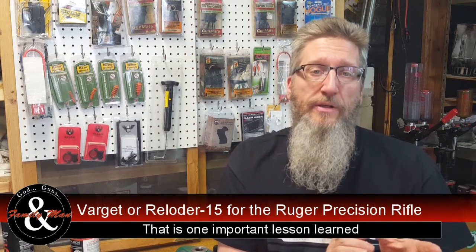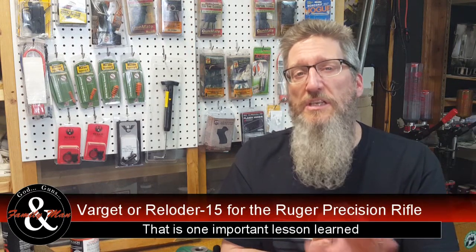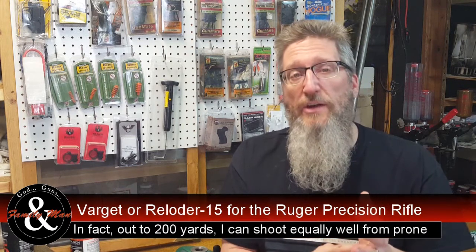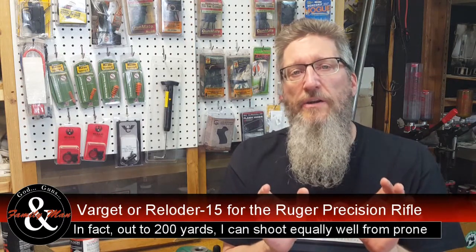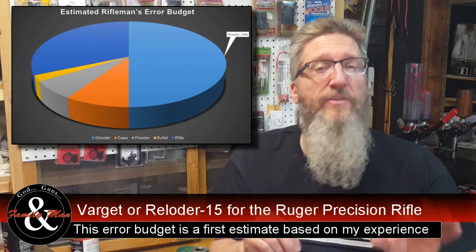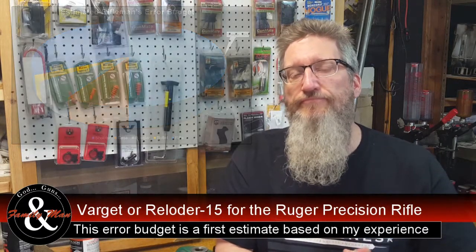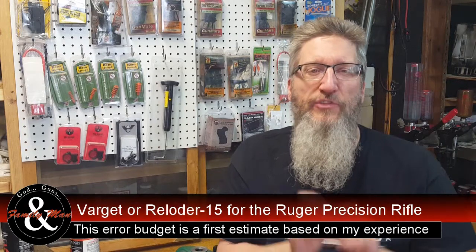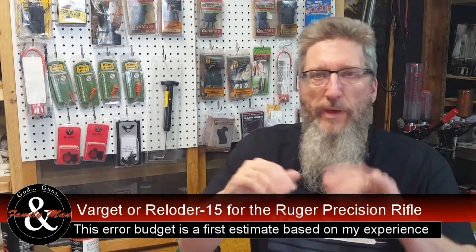A couple of other very important lessons learned. Number one, I found out that I can shoot from the prone position just about as well as I can from the bench rest. If I compare my five-shot or three-shot groups, I'm pretty much there in both cases — very comparable results. The other important lesson learned is that when we talk about an overall error budget for the precision of a given rifle, I think a large part of that error budget is the shooter. What it really all comes down to is that last moment when you're squeezing the trigger — so many things can go wrong at that instant that'll make a shot go awry.